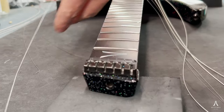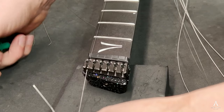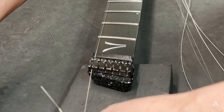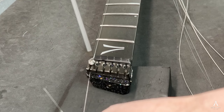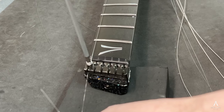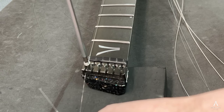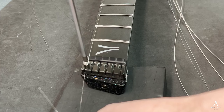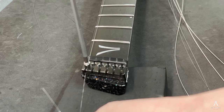So we're gonna put the strings in the headpiece. You're gonna need the three millimeter Allen key. Just take a string, hold it in place, take one of the screws, screw it in. I always like to twist it back so that I can feel the thread slipping and then going in. Keep a little bit of tension on the string.